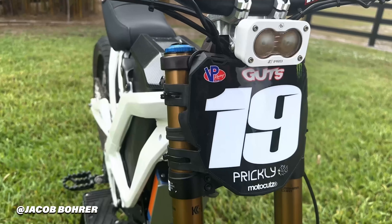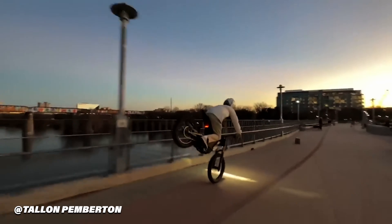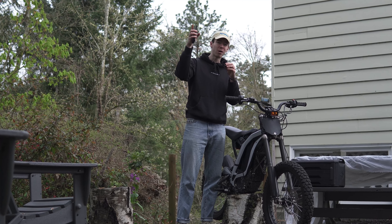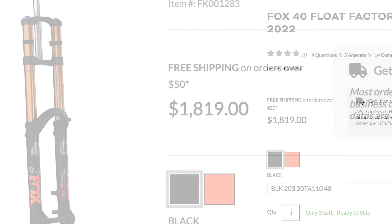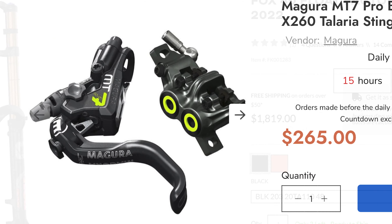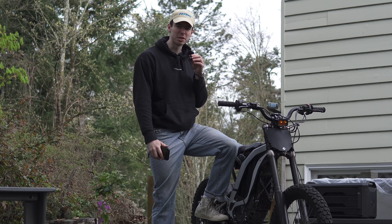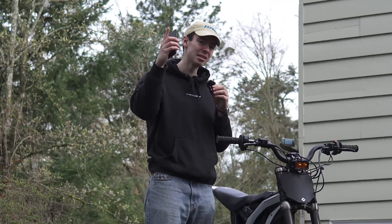You want the Fox 40s. You want the big brakes. You want all of the trendy mods that all of the cool Suron guys have. You're excited, you hop online, you go find the parts. It is absurdly expensive to upgrade a Suron. Unless it's not.